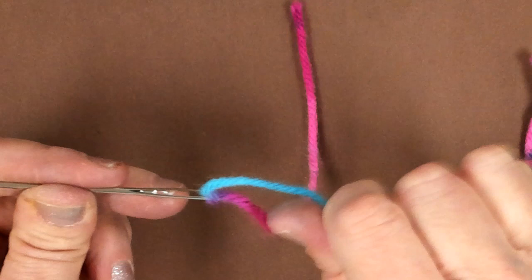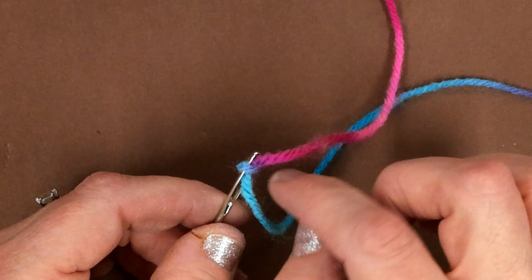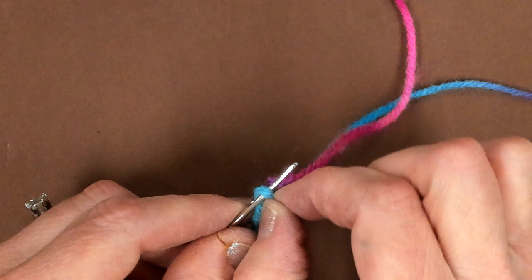Now, after you stitch and you need to take it off, or this tail keeps getting caught, what you're going to do is just kind of loosen it up again, and then you're just going to pull right there in the middle, so that it does that.